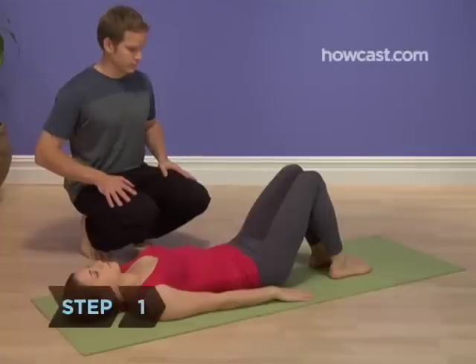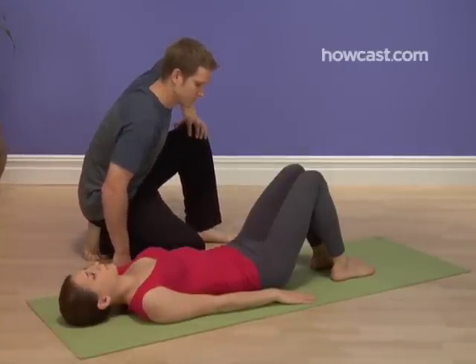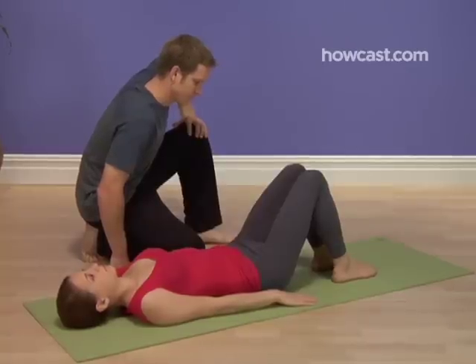Step 1. Lie on your back with your knees bent and pointing straight up, with your feet close to your butt. Your feet should be parallel to each other and the same distance apart as your knees, about 6 inches.